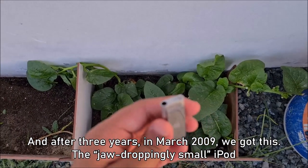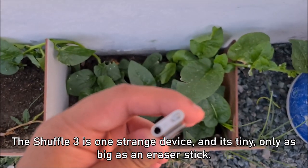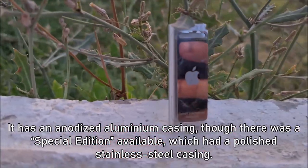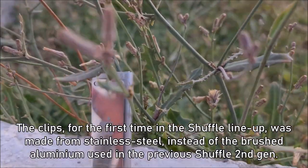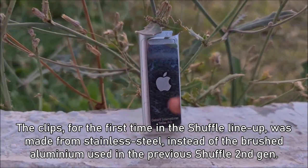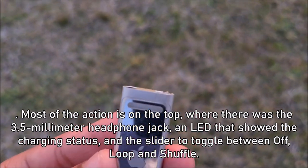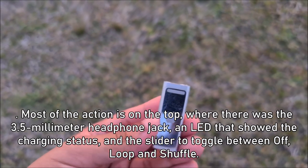After three years, in March of 2009, we got this — the jaw-droppingly small iPod. The Shuffle 3rd Gen is one strange device; it's tiny, only as big as an eraser stick. It has an anodized aluminium casing, though a special edition with a polished stainless steel casing was also available. The clip, for the first time in the Shuffle lineup, was made from stainless steel instead of the brushed aluminium used in the second-gen. The sides and the bottom are completely empty, with most of the action on the top — a 3.5mm headphone jack, an LED showing charging status, and a slider to toggle between off, loop, and shuffle.